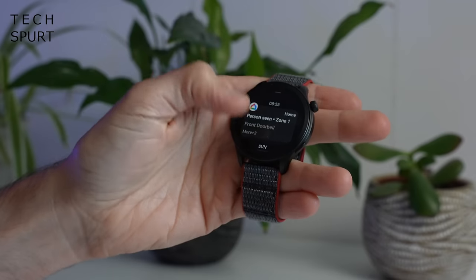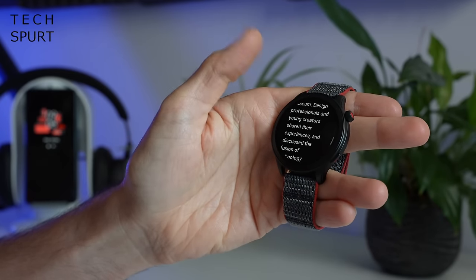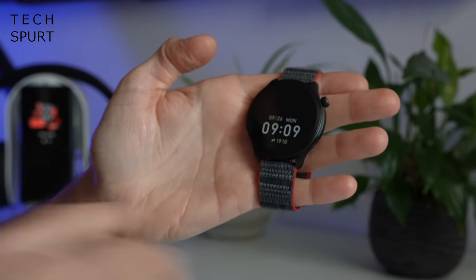Notifications on the Amazfit GTR4 are pretty decent. You've got full control over which apps are allowed to notify you, and when you get an email you get a fair bit of text to flick through. Unfortunately, with the vast majority of apps you can't actually respond via the watch itself — all you can do is delete a notification, and you'll have to pull your phone out to reply. The GTR4 also comes with a built-in speaker and mic. The mic does a pretty good job even in a fairly noisy environment, and the speaker is loud enough to hear calls on your wrist. As for Alexa, I was really struggling to get it to work — my Amazon account wasn't liking the ZEP app and I kept getting a 'check internet connection' message.